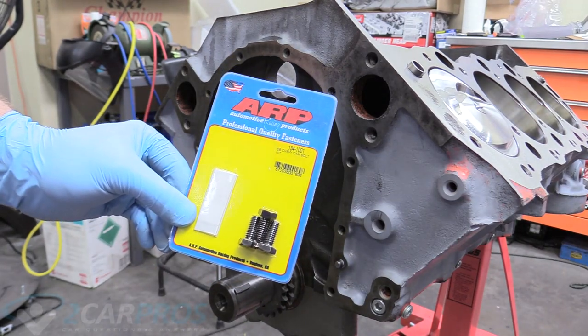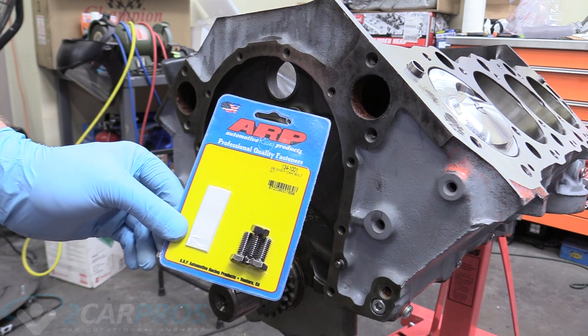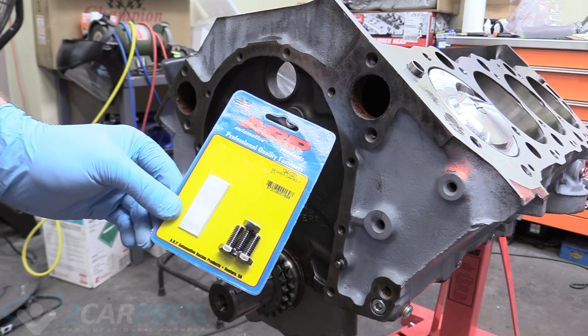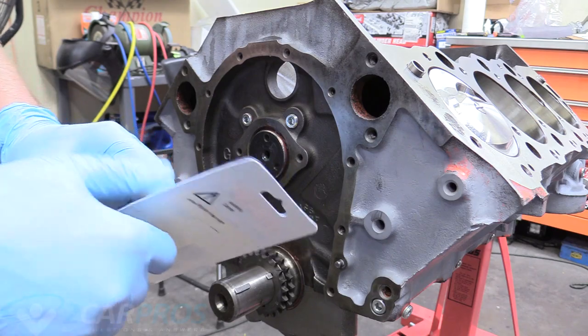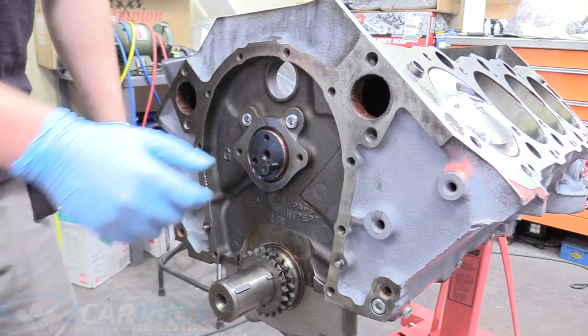I'm going to be using some ARP bolts for the end of our camshaft sprocket — part number 134-1001. I didn't save the original ones as they were pretty grubby, so I bought new ones. I've left a link below. We can go ahead and test-fit these to make sure they work — and we're good, these work perfectly.